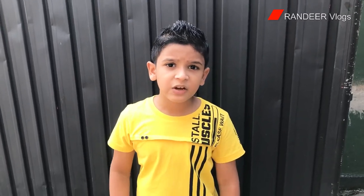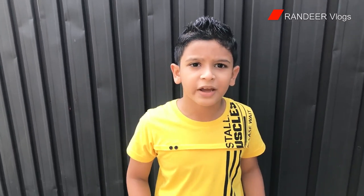What's up guys, welcome to Run The Vlogs! Today I'm gonna teach you how to make a super easy and delicious charcuterie board.